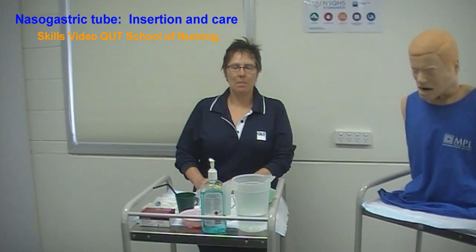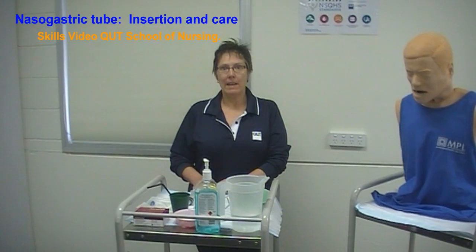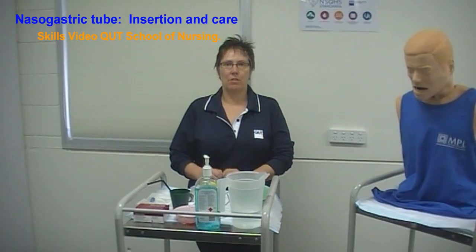Hi, my name is Ibi. I'm in the QUT School of Nursing and I'm going to demonstrate to you today how to insert a nasogastric tube.